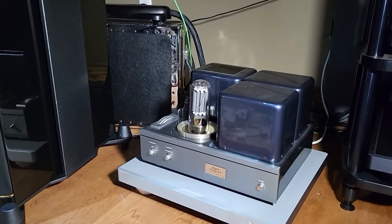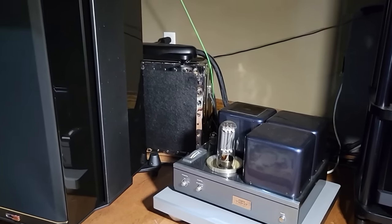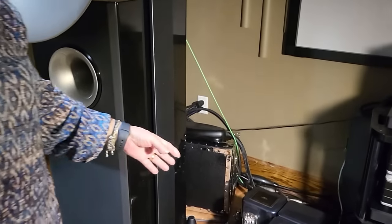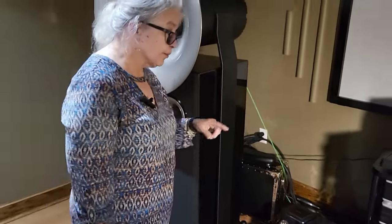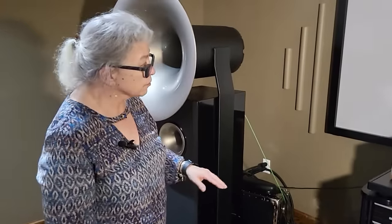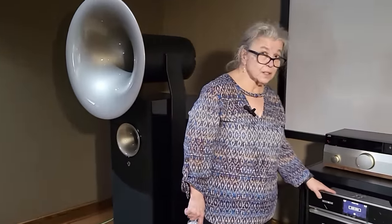Because the speakers are typically 107 to 109 dB efficiency, I don't need a lot of watts for these, but I'm going to use a high-quality performing amp. I have the stereo 300B in the other room. This smaller one is also the Waddax — it's called the Atlantis. It's one below the reference that you saw upstairs.